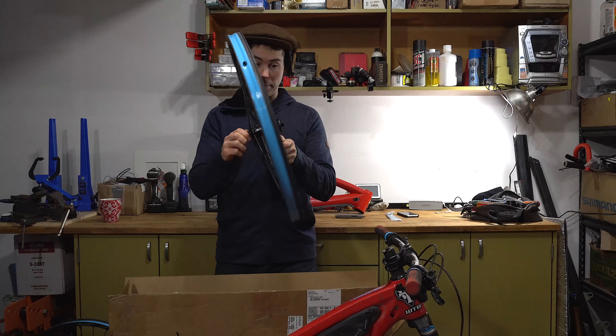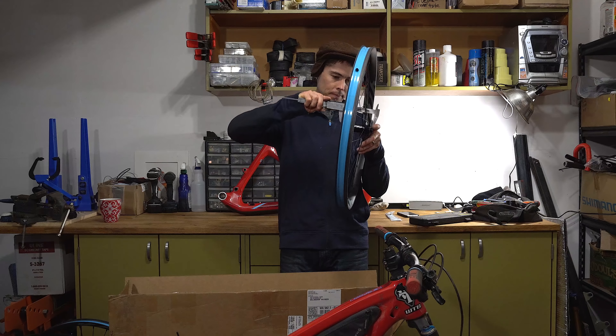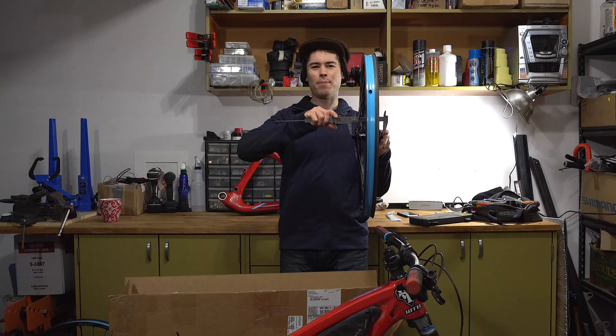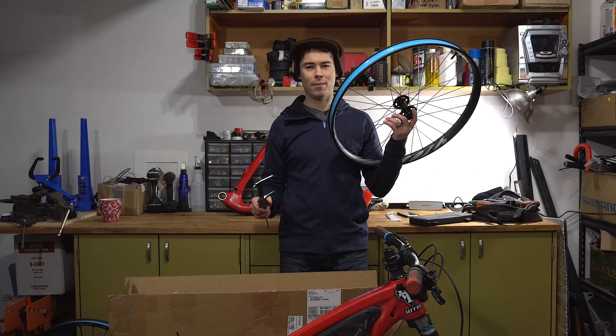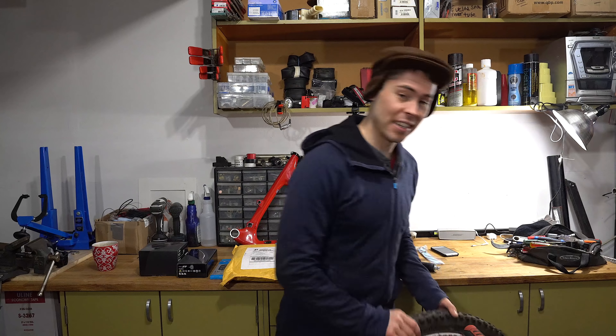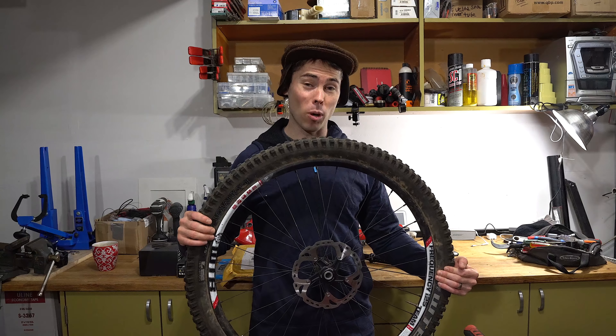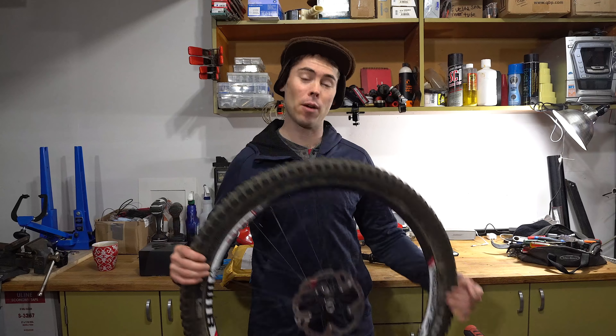It's a boost rear wheel but my front hub is not boost. The front hub measures 108.62 millimeters boost - I can't use it. I don't have a fork that'll work with those carbon wheels. The 34 on this bike is still a 100mm width non-boost spacing.